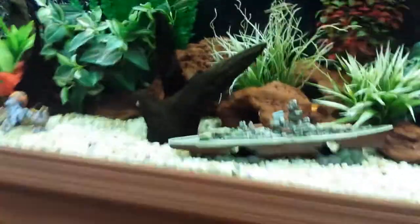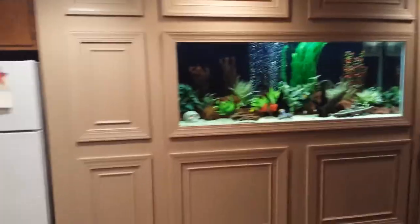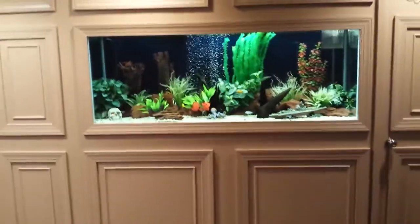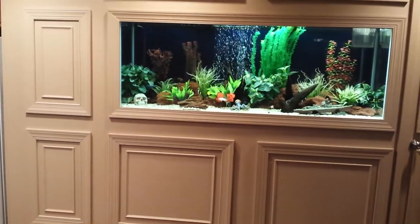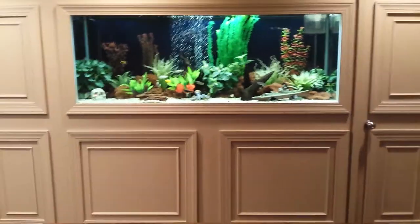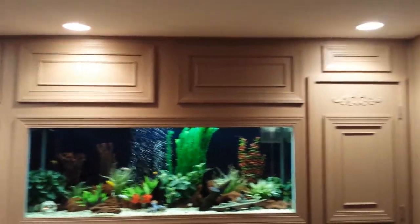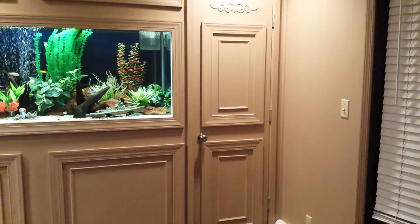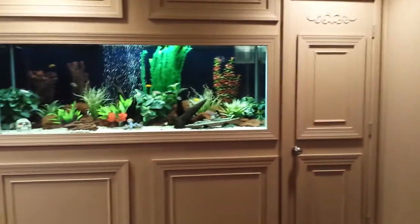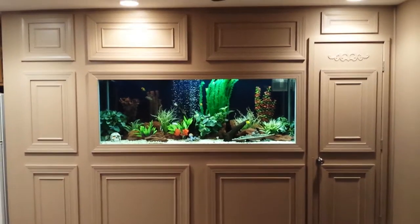I pretty much just used half-inch finished plywood on the whole thing, with regular trim you can get at Home Depot or a lumber yard, trimmed out with all the panels to match. The door is a solid wood door that I put trim on to match the whole thing. I'm hoping pretty soon the tank will be cycled and I'll be able to add some fish to it.